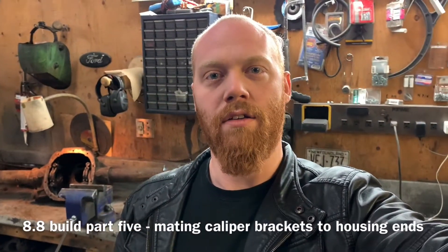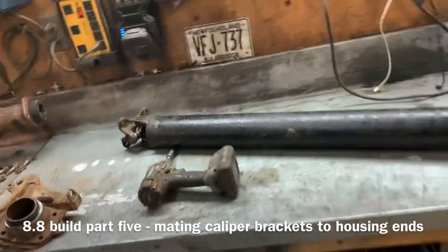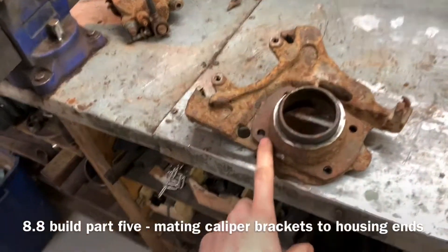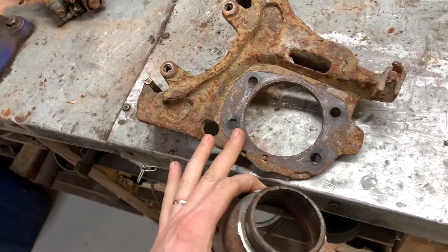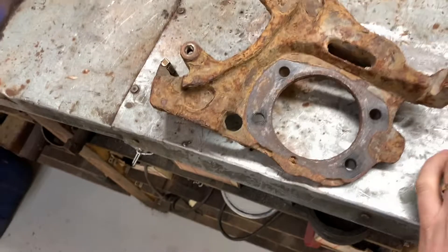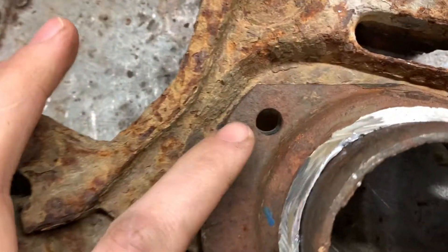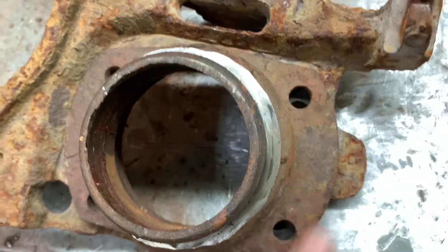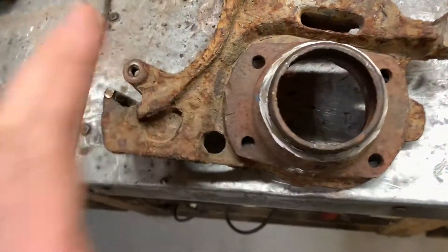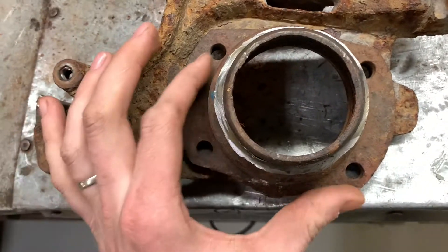Hey everybody, Barry here again. Today I'm going to get the 9-inch ends ready to bolt to the 8.8 caliper brackets. We can see here that if we line up this bolt hole, these are all way out, so we know that our 9-inch housing end is a lot bigger bolt pattern than our bracket.